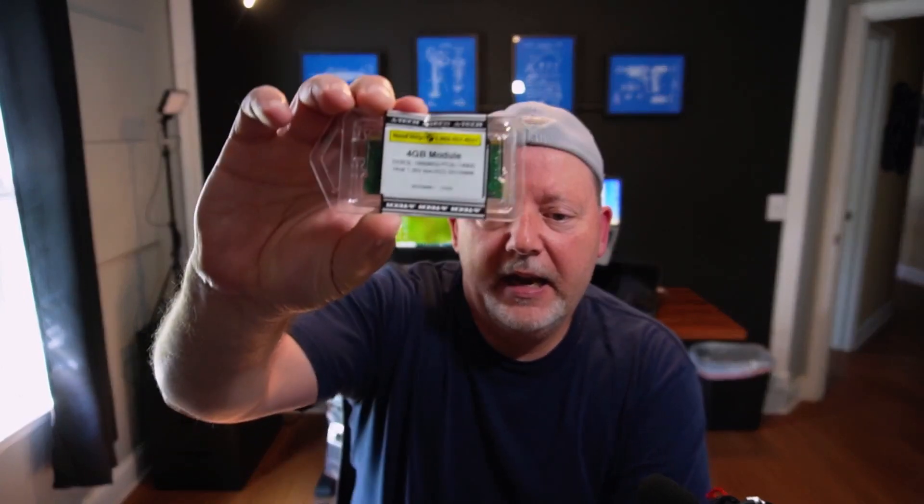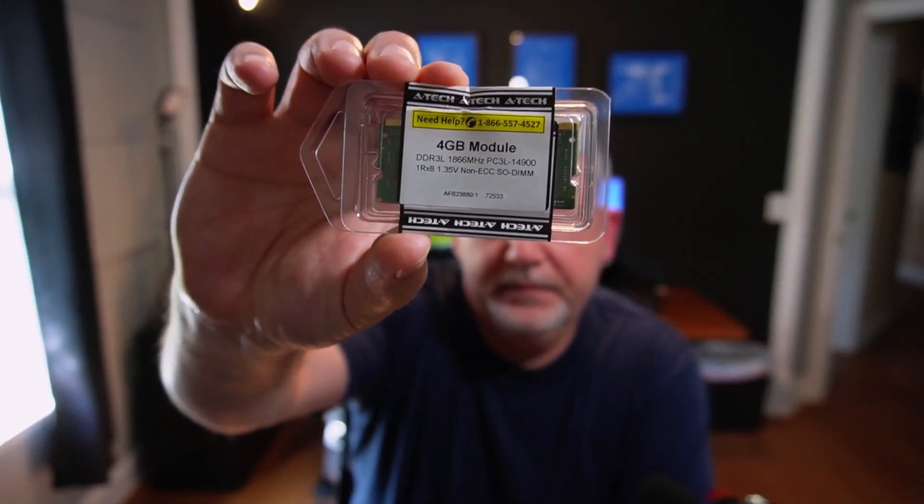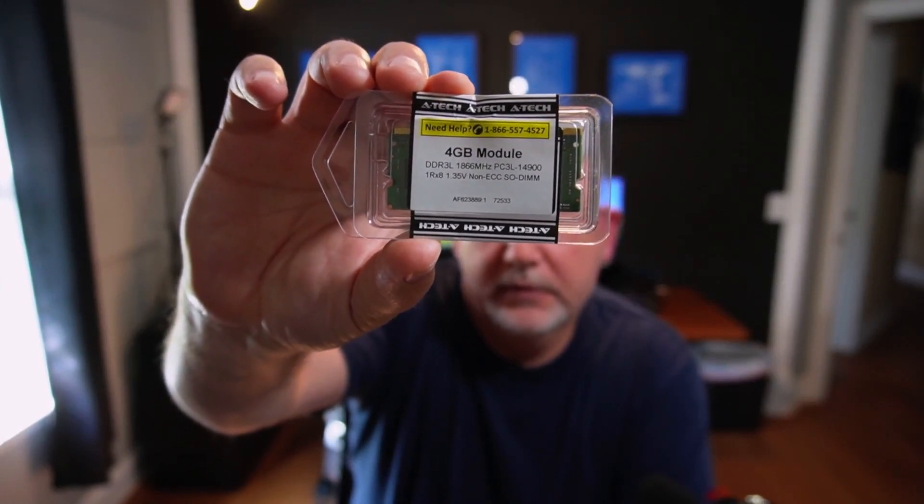We're gonna do a little upgrade on my Synology NAS. I have the DS918 Plus — it's getting a little old now. It only has four gigs of RAM in it, and I've gotten to where I'm running Docker, Plex media server, backups, file server, doing a little security camera stuff with it, and I think it's slowing down on me. So I need to add some memory.